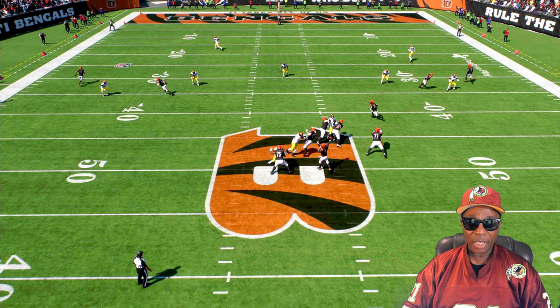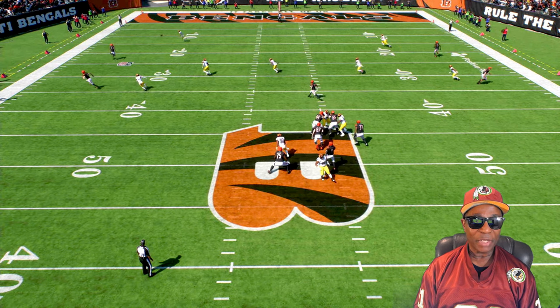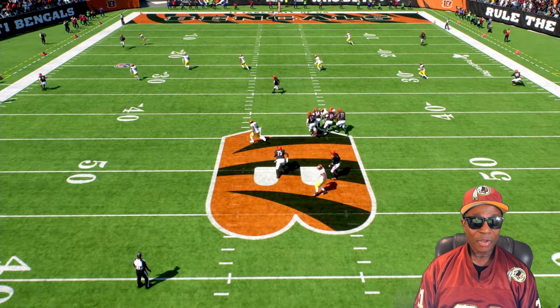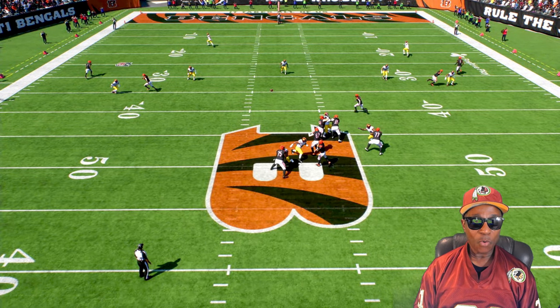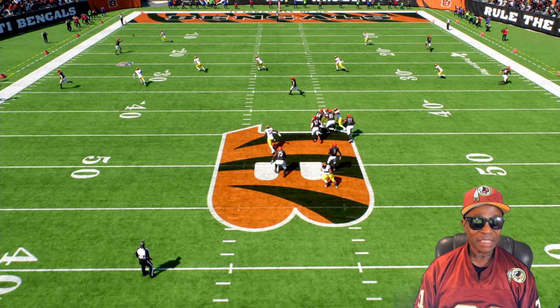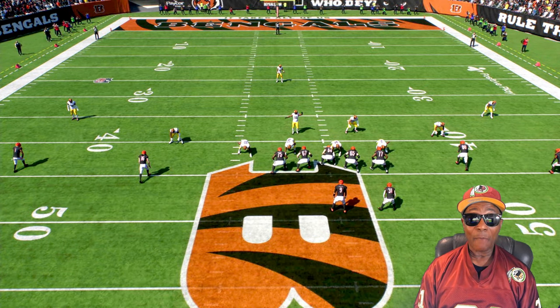Let's look at the gameplay. We know that safety has to get over there, but he's not over there in time. The corner stays in his flat zone and the safety needs to get there but doesn't. Anytime you have the corner playing in the flats, that's an opportunity — the quarterback can throw over to get the ball in that window before the safety gets there.